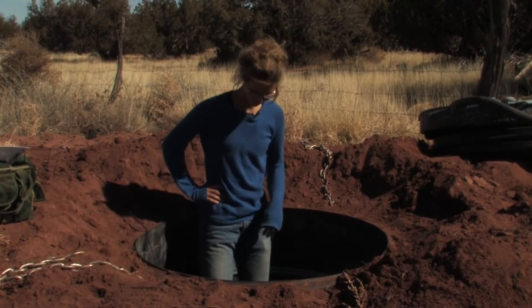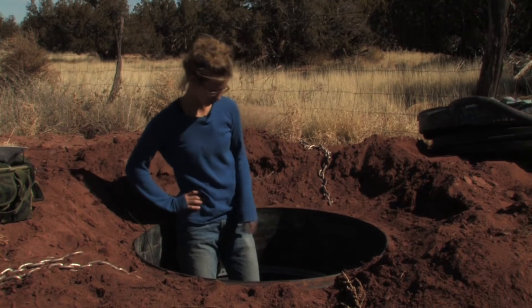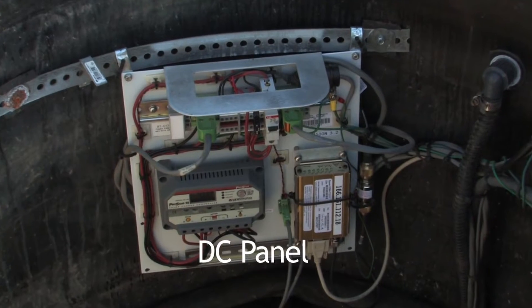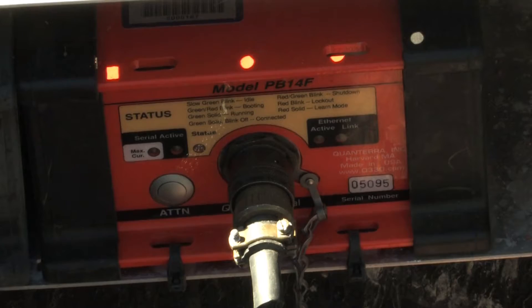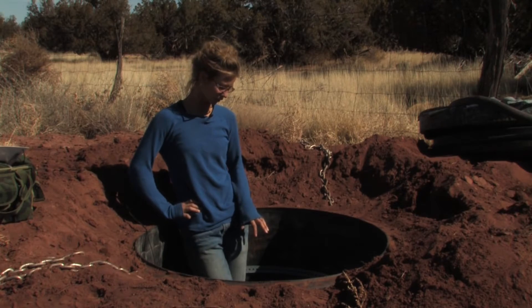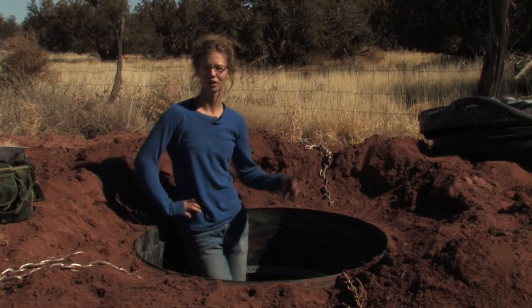What we have here in the top compartment of the vault, there are two main parts: there's the DC panel, which is basically in charge of allocating power throughout the various components of the system, and the Q330. The main piece of hardware on the DC panel is the charge controller, and that takes the incoming charge from the solar panel and imparts it to the battery.